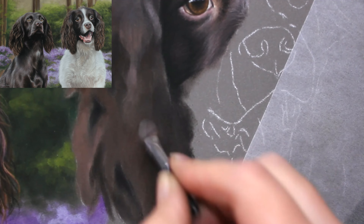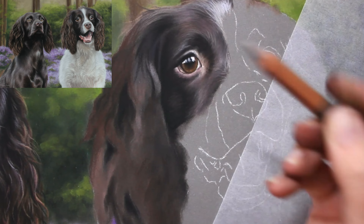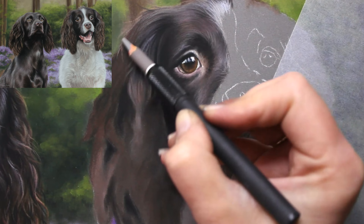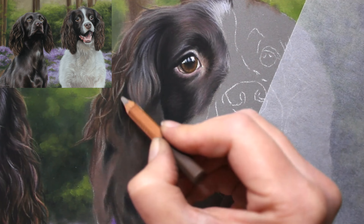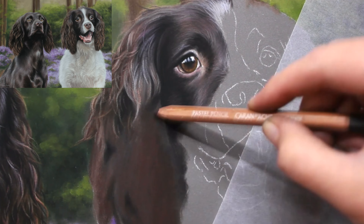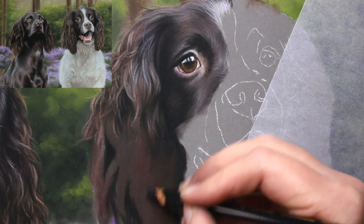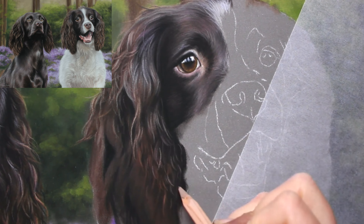When it comes to spaniel ears, they are definitely one of the more challenging elements to get right in any spaniel portrait. I do have a dedicated spaniel ear focus study tutorial on Patreon where we really break down the layering process. You can see here that once I've put in my base layer, I am then focusing on very small sections, mapping in my lights and my darks initially, just blocking in the shapes that I see.